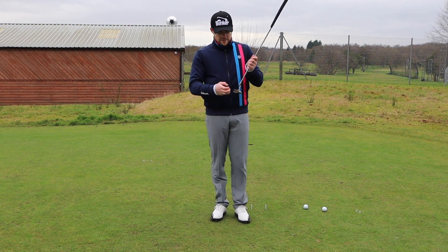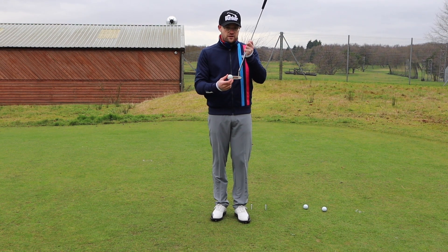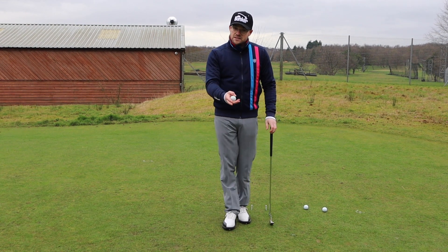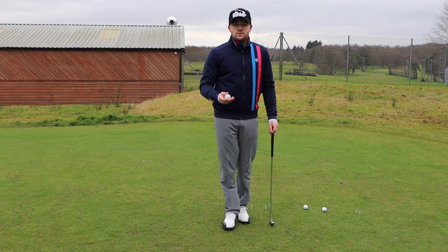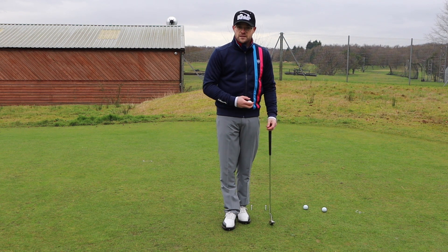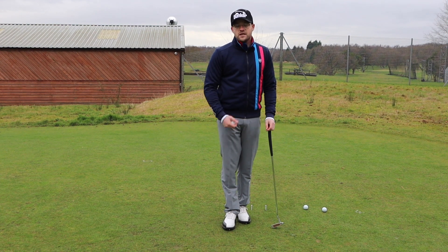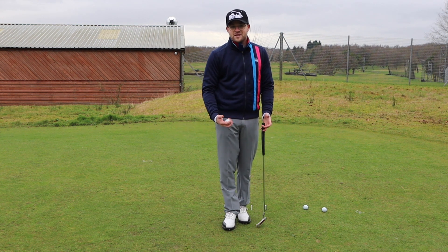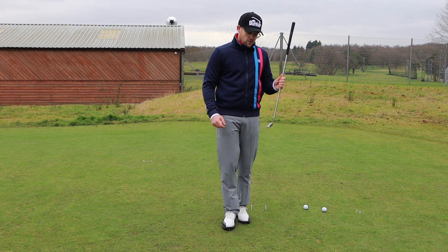What we mean by that is that the ball is struck in the center of the club face. If you strike it off the toe or the heel, it'll affect your pace, which affects your distance control, and it will also affect the line you play on. You might find that you hit it six feet short one hole, then hit it past the hole the next — you might think the greens are a different speed, but actually you just didn't hit the center of the putter.